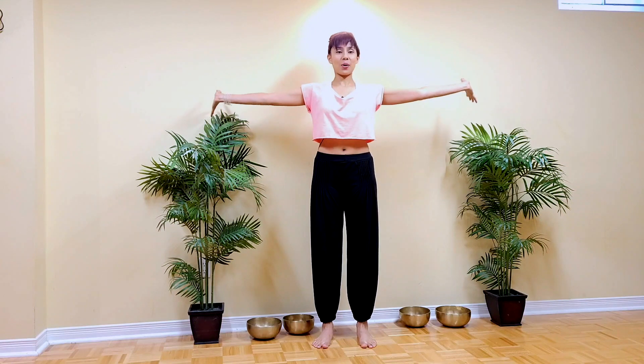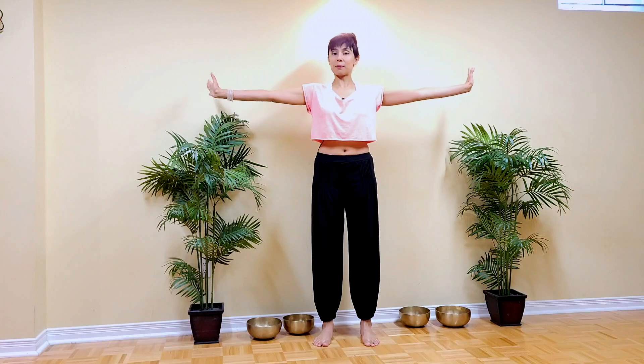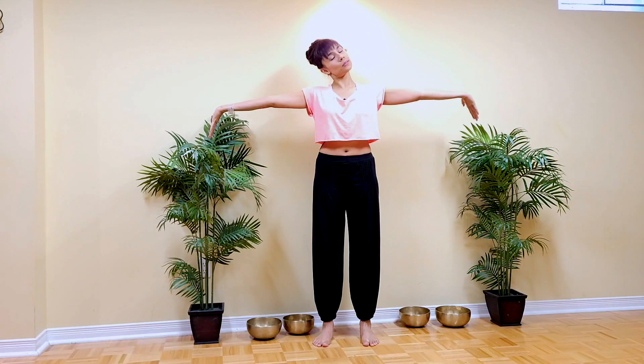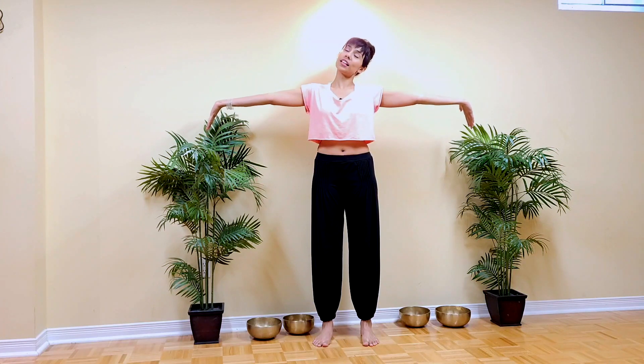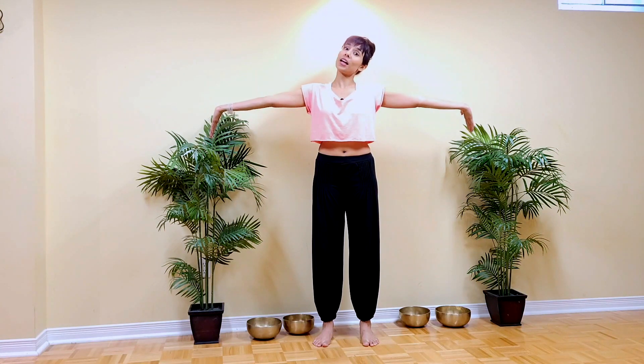After you do this a few times, come back to the starting position where your fingers are extended down towards the floor, and then drop your right ear towards your right shoulder, then come back to center and drop the left ear towards the left shoulder, and notice what this does to this nervy sensation. I feel it more on the left side when I drop my right ear towards the right side, and then I feel it more on the right side when I drop my head towards the left.